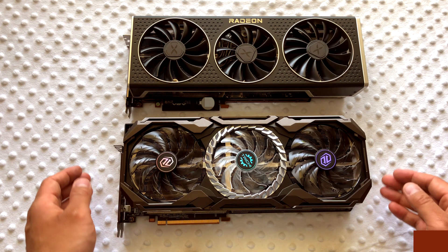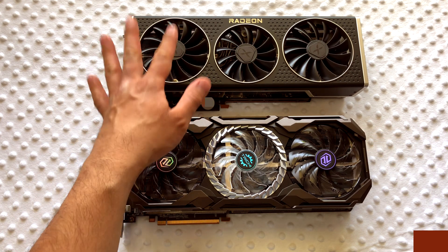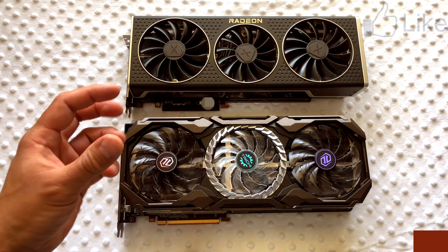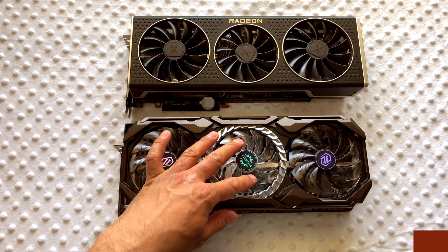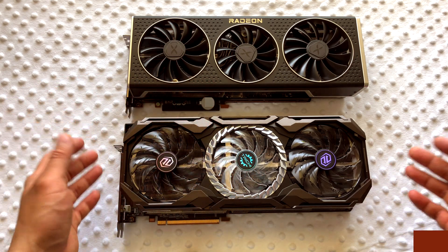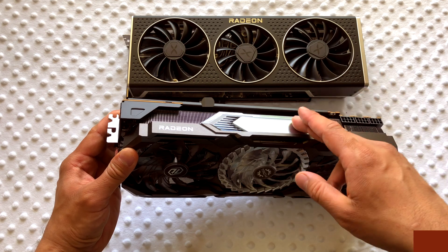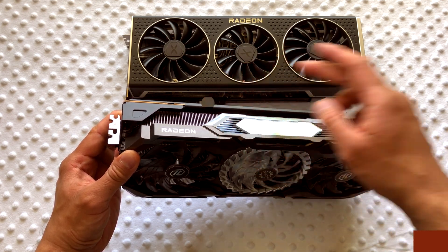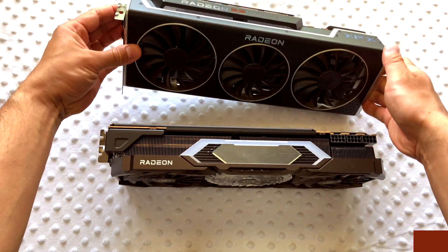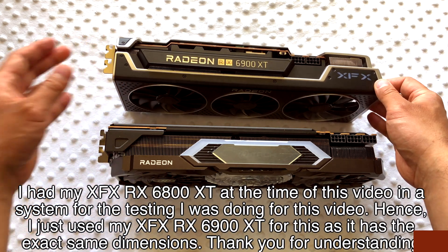These two cards are basically the same size, with the XFX version being a tiny bit bigger. The ASRock Taichi is very aggressive looking — very bold with RGB lighting everywhere, that's its feature. The XFX is more mature, subtle, and powerful in that sense. Looking from the top, the XFX logo is the only RGB you'll see on that card, whereas the Taichi has a section in the middle that lights up like a Christmas tree.